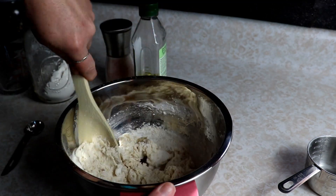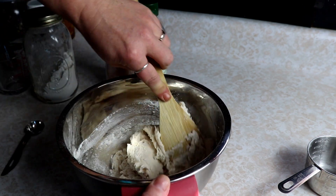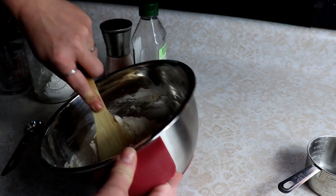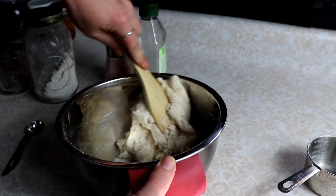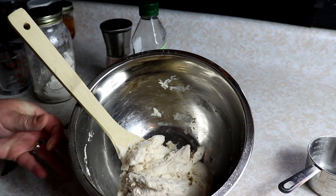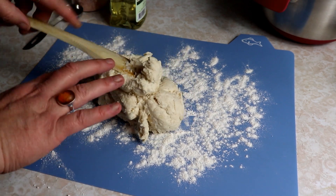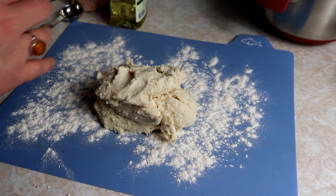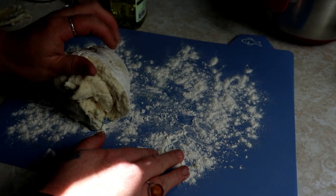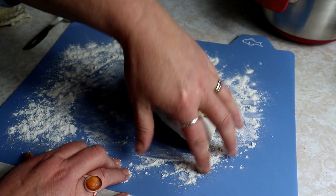You can see this is starting to come together nicely, and you just want to get this mixed into a nice ball. Once you have this all mixed together, we're going to turn this out onto a floured surface. Make sure you have nice clean hands because we are going to knead this a little bit until the dough is nice and smooth. If you have to add a little extra flour, that is fine, but you want a nice smooth dough.